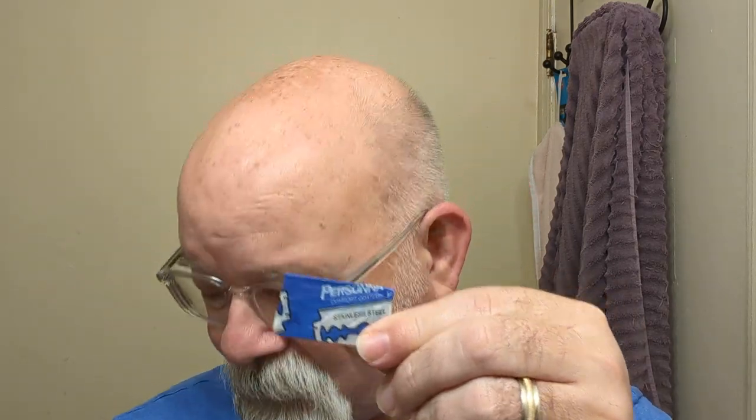I like this line of aftershaves. To me, it hits my nose just right. Blade of choice today is going to be Persona, and I've got it in a Star Safety Razor.